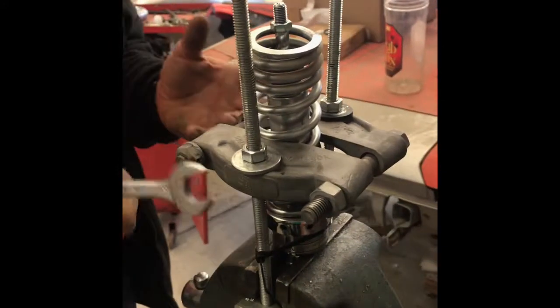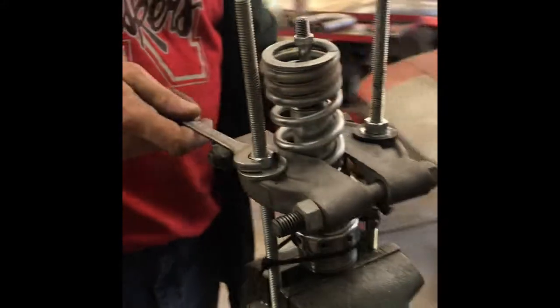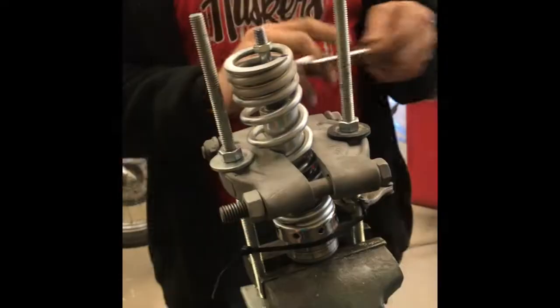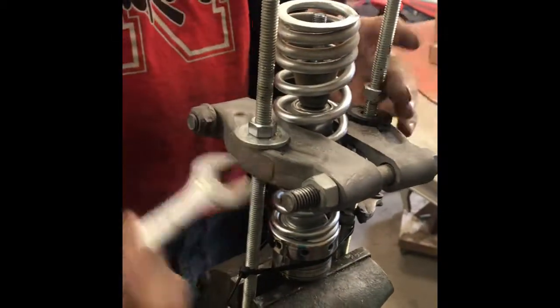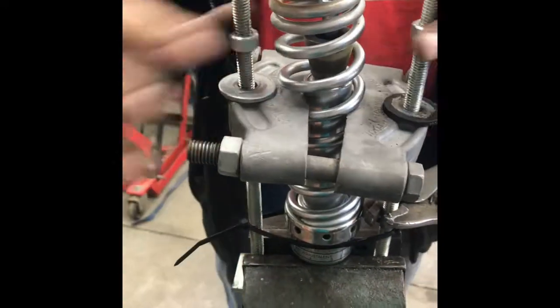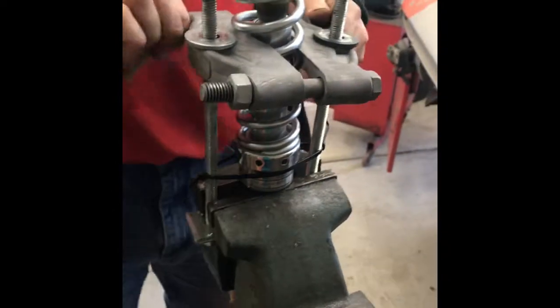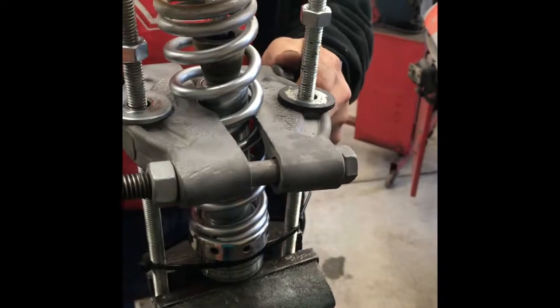When you take it back apart, same process as before — you're just going to loosen these nuts up evenly on each side, four or five turns on each side. Taking the pressure off so there's no pressure back on the spring. Now we can remove the bearing separator.